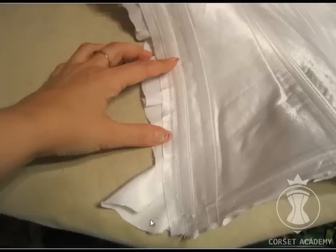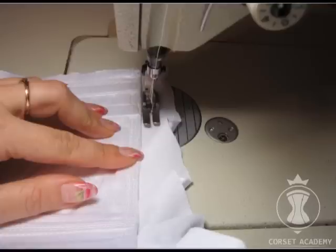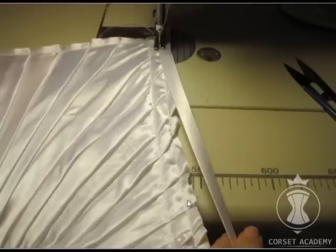Now I am securing the folds along the top of the corset. I place the fabric under the presser foot and stitch across the folds at a presser foot distance, securing them in this manner. Then I trim all extra fabric at a 0.4 inch distance from this tacking stitch. I have made a tacking stitch all along the corset line for better securing.